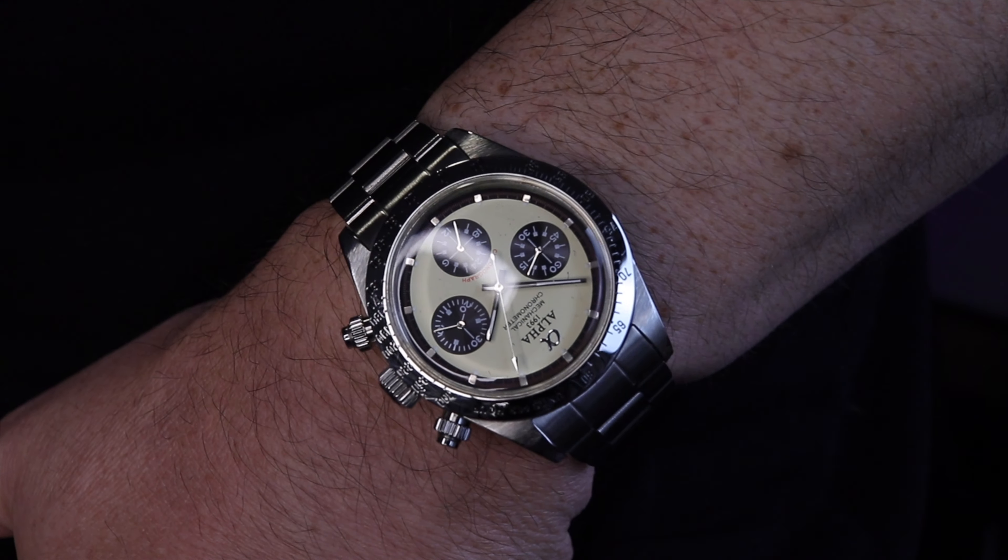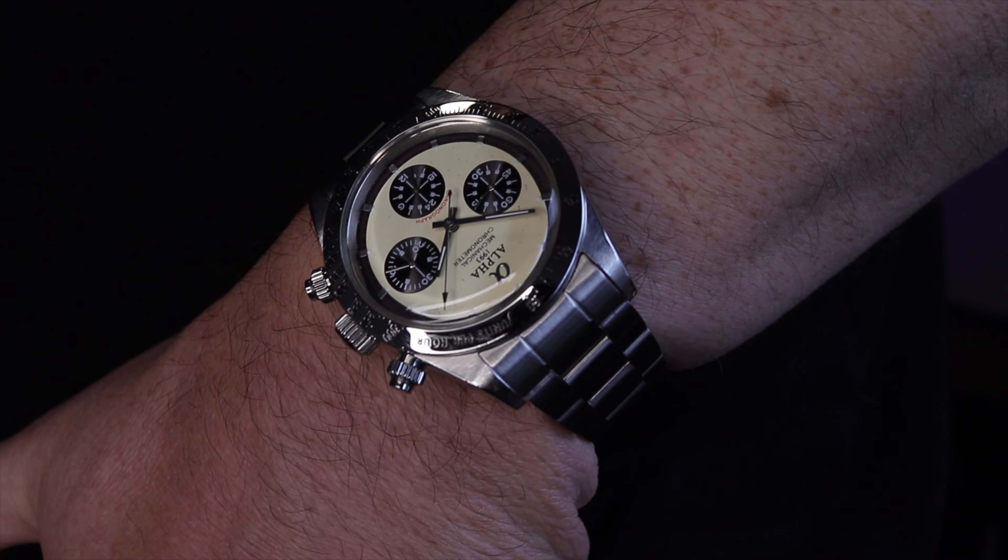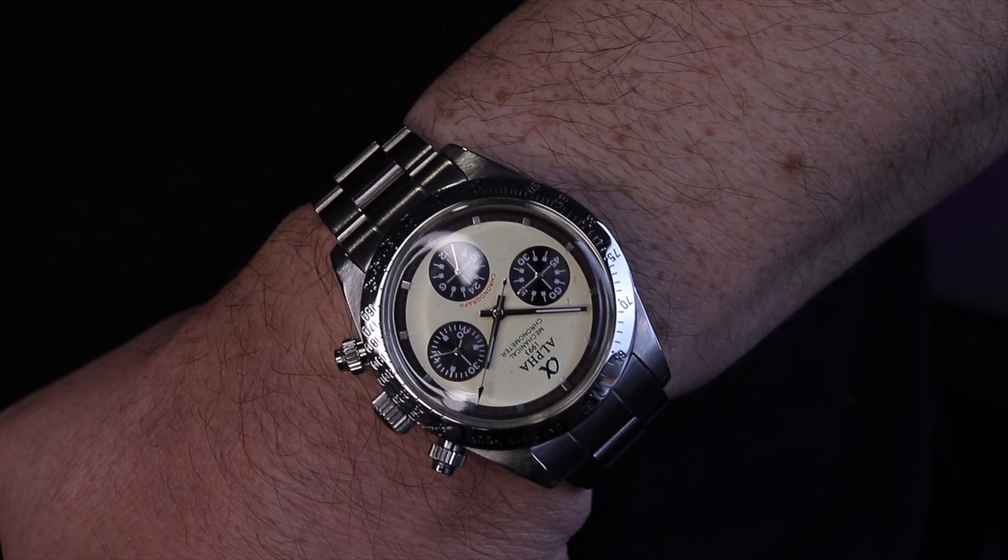It's just been a nightmare, but I'm back and I'm glad we're finally getting to this collaboration project — the Alpha Daytona homage watch. I did a collaboration with Miguel from SoCal Watch Reviews.